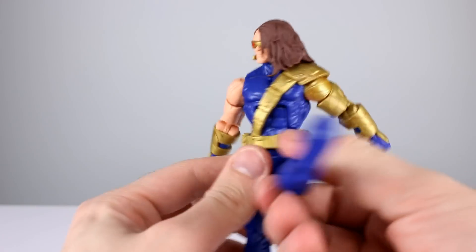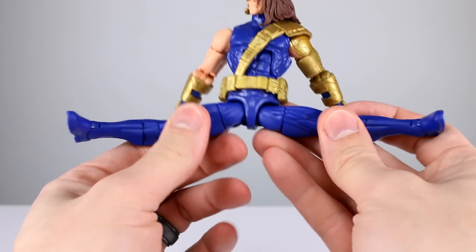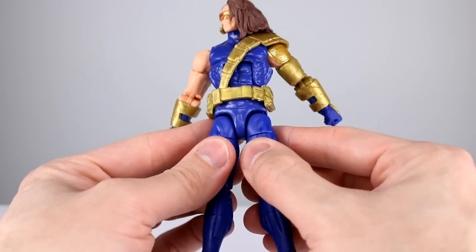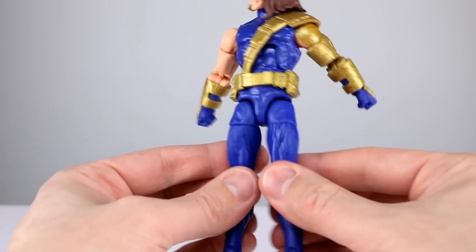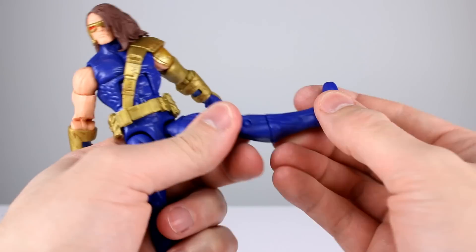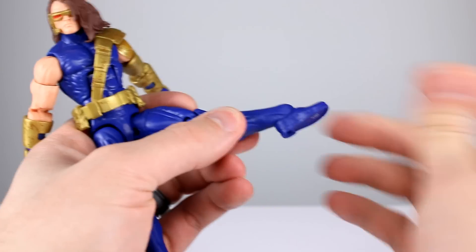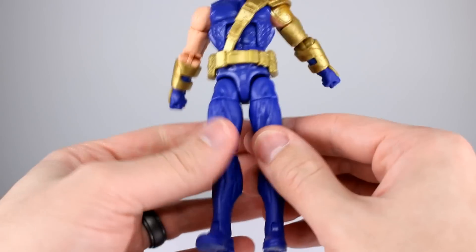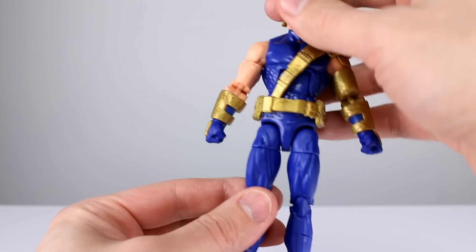Hips go all the way forward — that's nice — and they go back a little bit too. Going out to the side: all the way. This is another great example of well-executed hips — you don't need hinged ball pegs or crazy gaps, and they don't stick out too much. This is a good hip. Thigh swivel is fine. Double-jointed knee is fine, though the plastic is a little soft and gummy. You get the boot swivel, ankle goes all the way back and forward, and you get an ankle rocker. He does still have the tiny feet and long legs.